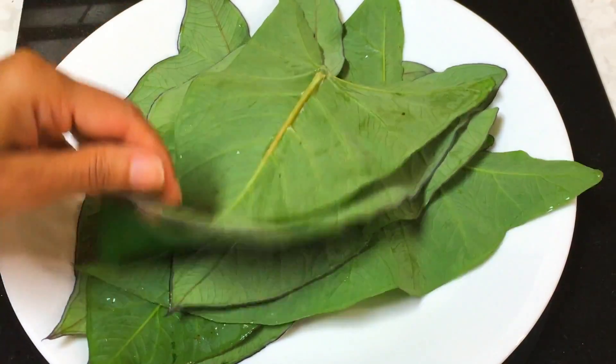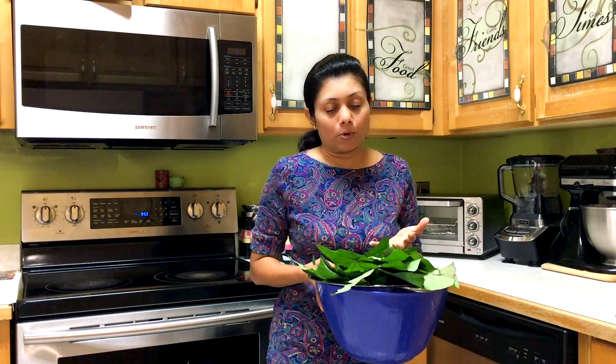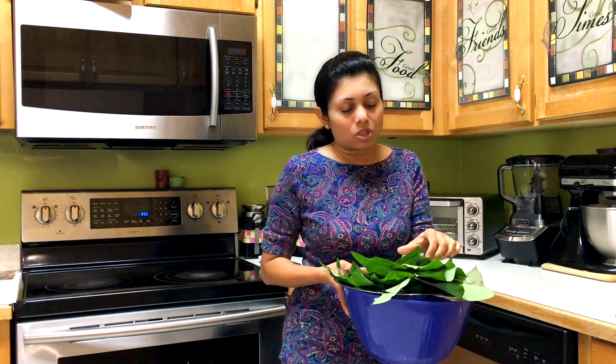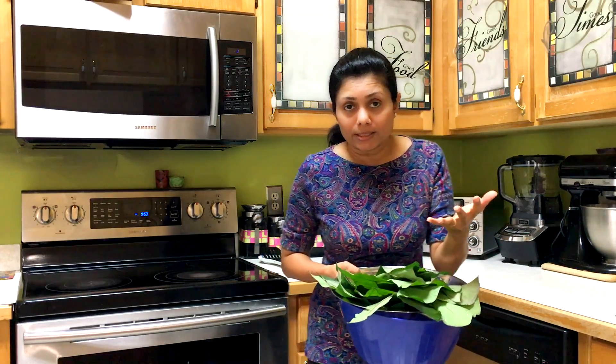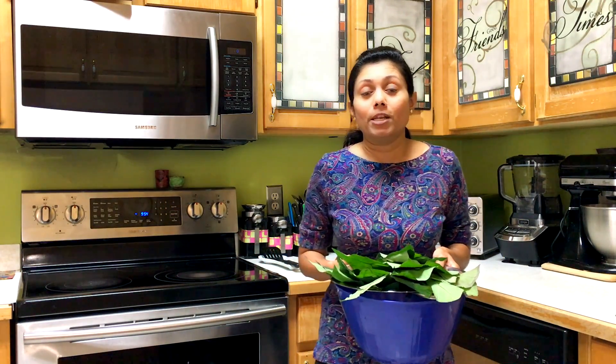Here I have all the patra ready. Now if you can't find taro leaves — I know it's hard to find in countries like USA or if you are living abroad — you can try using some other greens. You want to use greens that do not wilt easily. I can recommend big leaves of spinach, not baby spinach, or maybe mustard or kale greens. This recipe is a really well-crafted recipe in terms of nutrition.